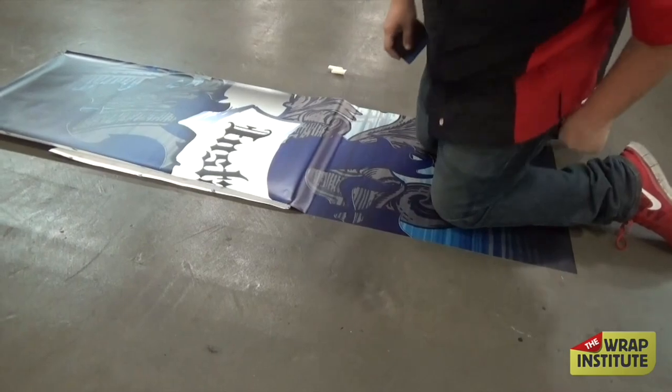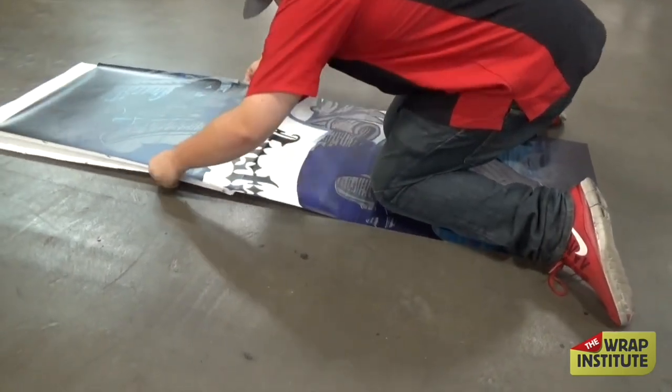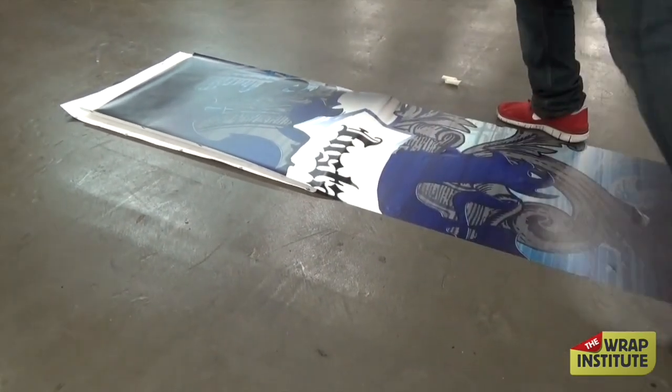You might want to use knee pads and obviously take your shoes off. In this case it's a narrow panel, so watch it — he's keeping his shoes off the surface. His knees aren't scratching, but the shoes might. Otherwise, if it's a wider panel, just take your socks off and come in from the side.